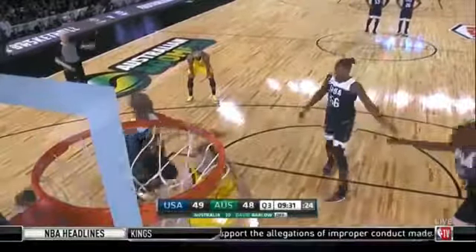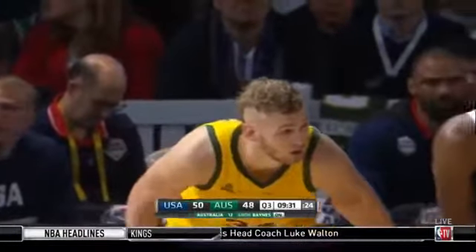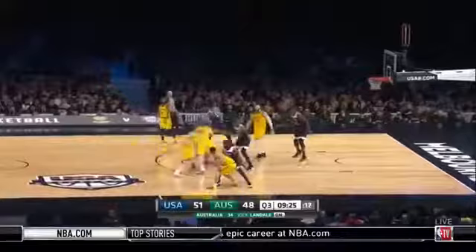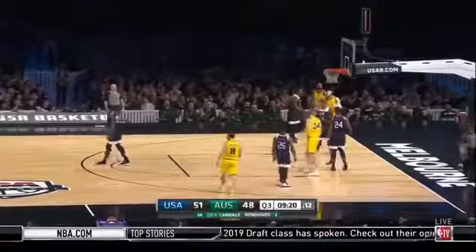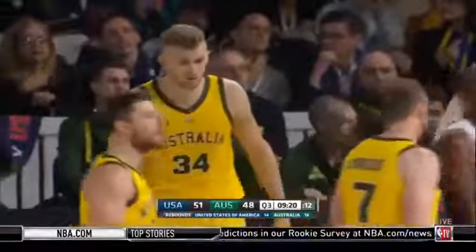They extend the margin — we had 12 lead changes in the first half. But it's USA by three here, early stages of term number three. Knocked down out of court, 12 on the shot clock. Looks very at home, doesn't he, Landale? Six points, five boards at halftime. And he just keeps doing it — he has been the real surprise packet.